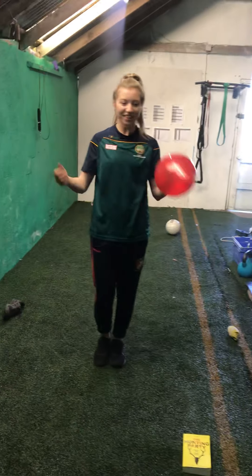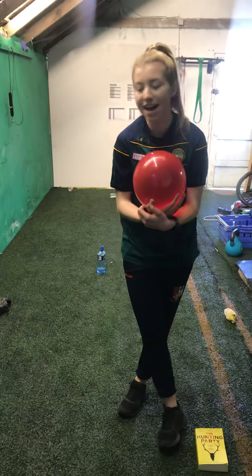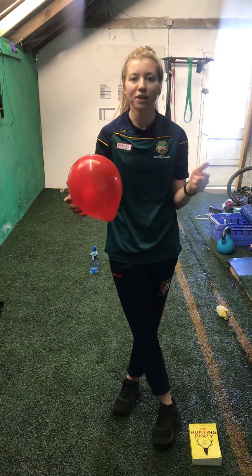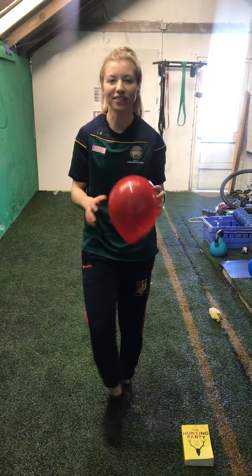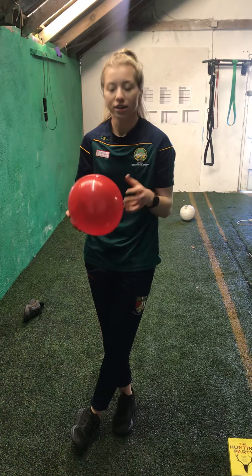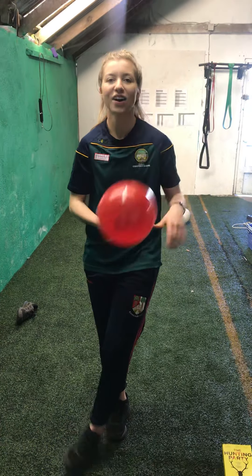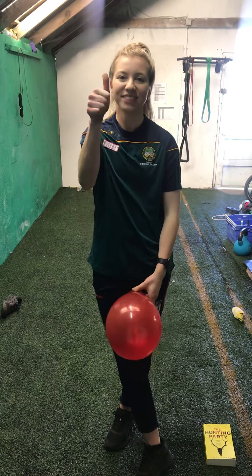Guys, that's us done for today. Something different with the balloons — I know it was really hard. If the two balloons are too hard, drop to one, and then try to do the two later on in the week. Thanks for watching the video. I'll see you again soon. Thank you.